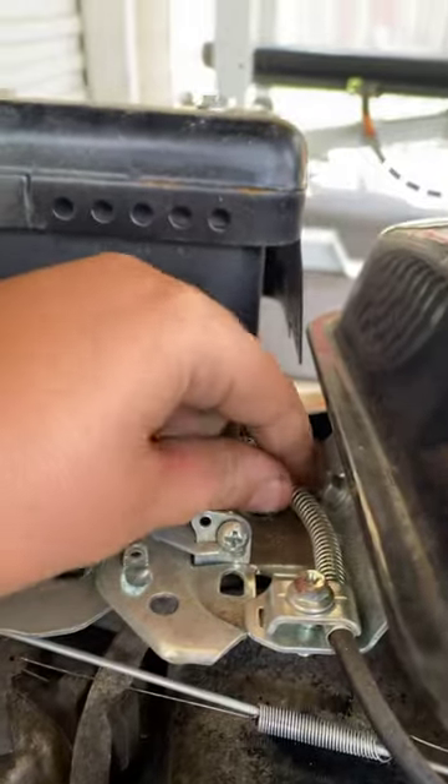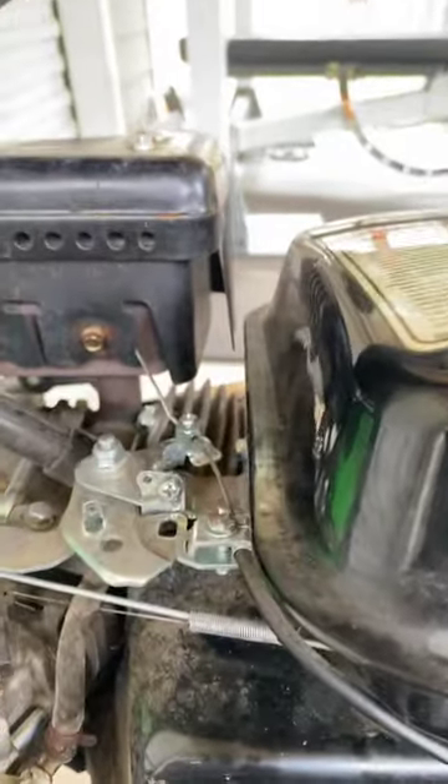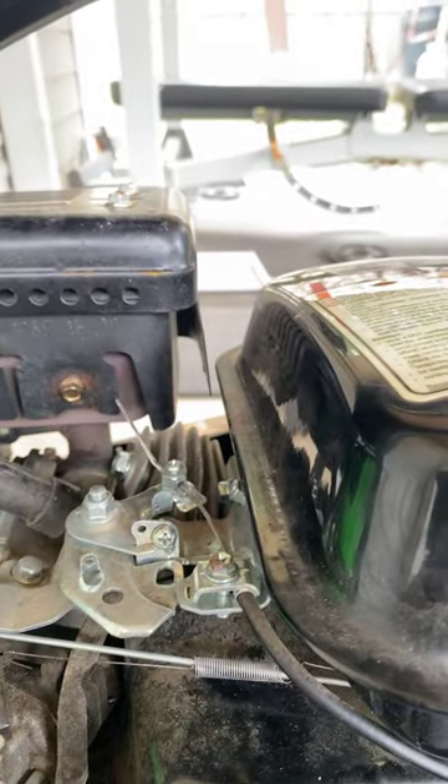Alright, the next thing you're going to do is unscrew this and take the throttle cable out and take this spring out. After that, you're going to notice that it looks different and it's going to have some more speed.